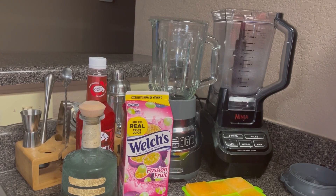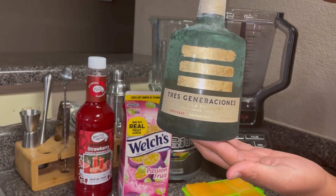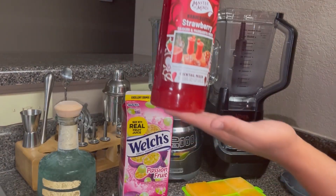Hello everyone and welcome back to my channel. Today I'm back with a drink video — I'm going to be making a passion fruit strawberry frozen cocktail. I'm going to be using tequila and some Master of Mixes strawberry daiquiri mix.